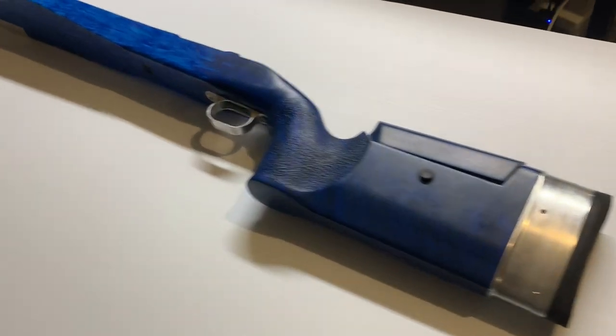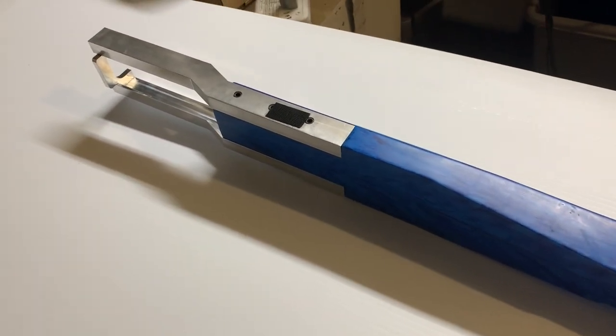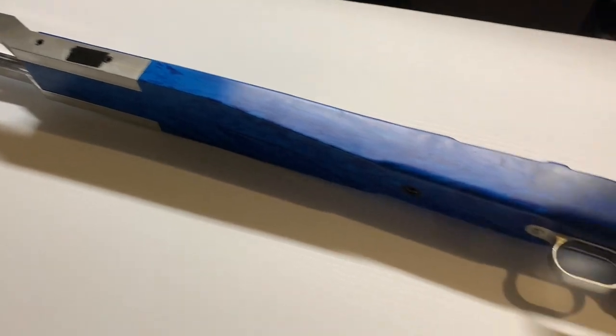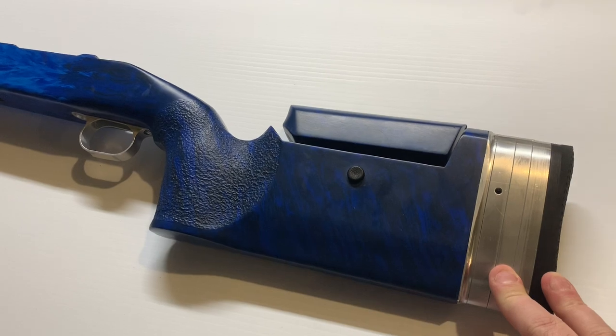There are times I get to play with cool stuff, and then there are times I get to play with really cool stuff. This would be one of those really cool times. This is a Kestros ZR. It is the top of the line from Macmillan for specifically F-Open shooting.